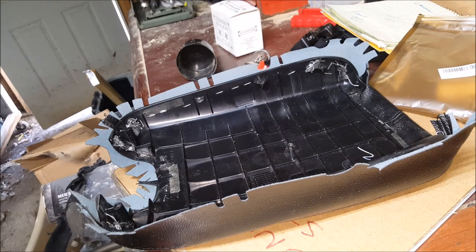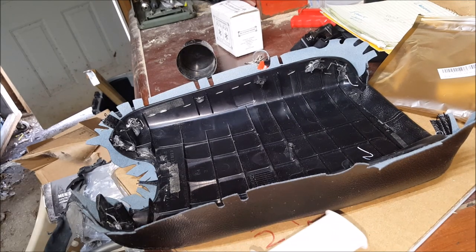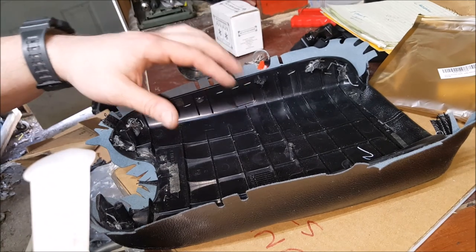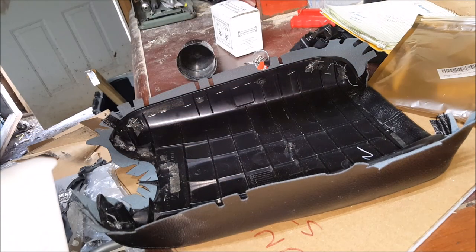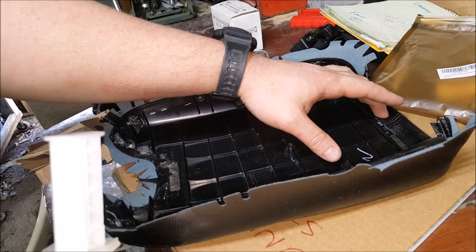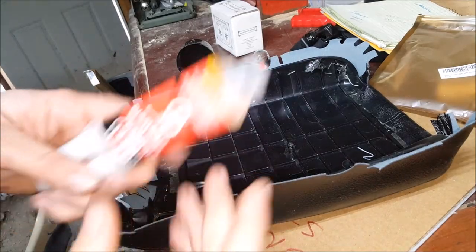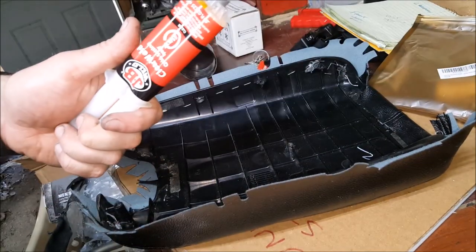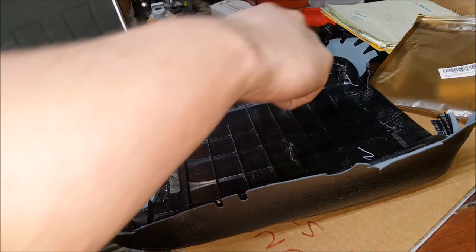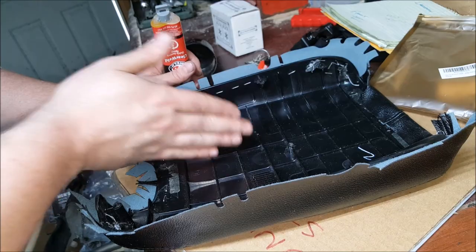I ran into a little bit of an issue. The cover adheres well to the top of the fabric pad, but the glue doesn't want to adhere the leather to the plastic. So I'm going to use a two-part quick-setting five-minute epoxy to adhere the leather to the inside of the plastic.